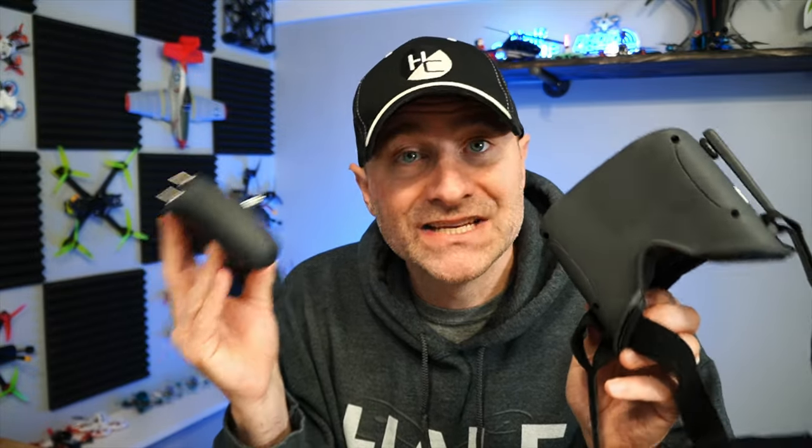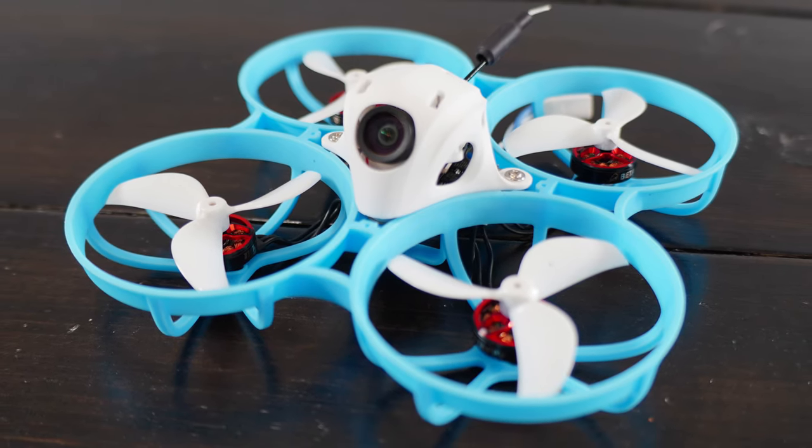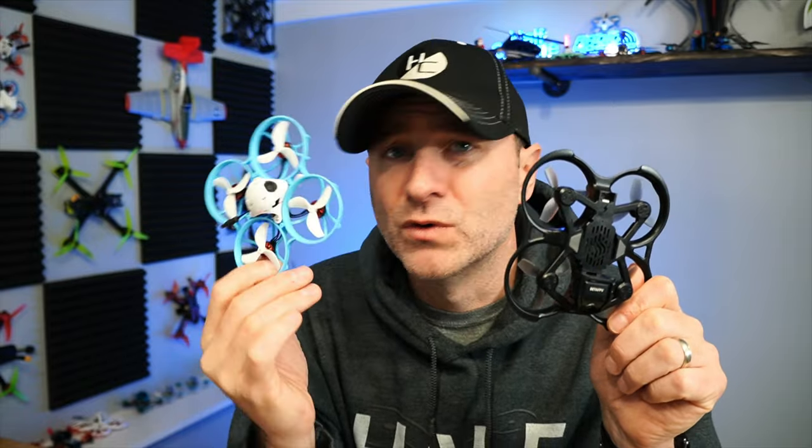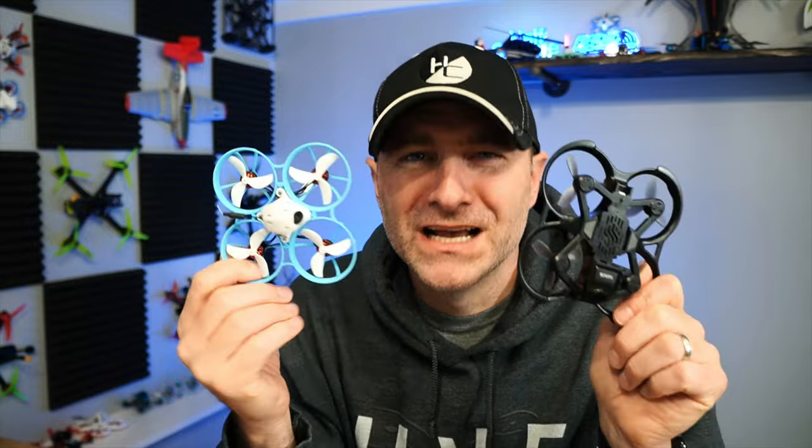The best part about this kit isn't the drone — it's the radio and these goggles, because you can use them with other drones. If you decide to get something more agile, like one of these BetaFPV quads, you absolutely can, and the picture will show on these goggles too. I personally would prefer to fly a BetaFPV drone like the Meteor 75 Pro over the Aquila 16, but I'm not a beginner. Starting on the Aquila 16, you can absolutely move to something quicker and more agile that does acro and racing better — something to consider.